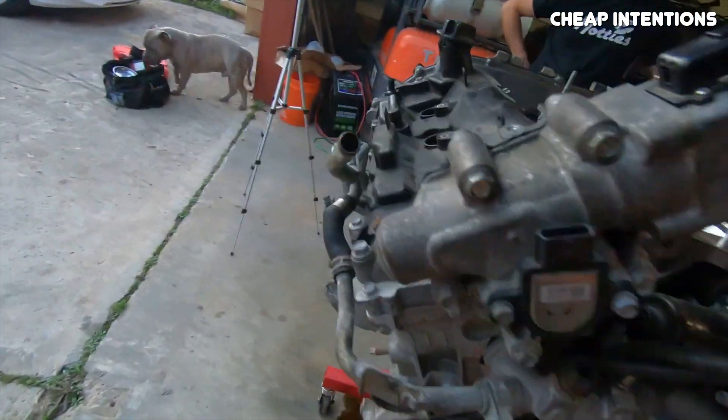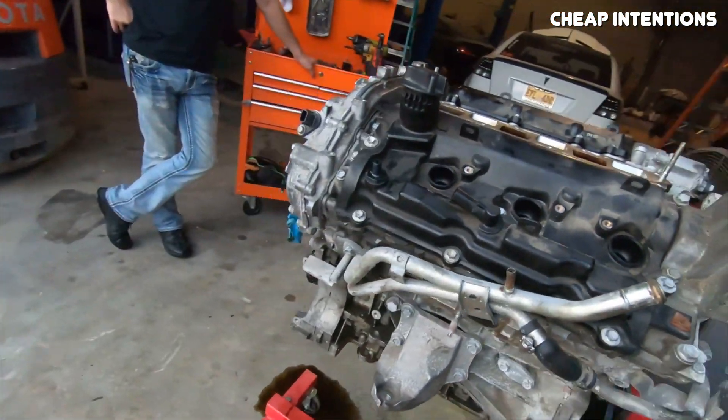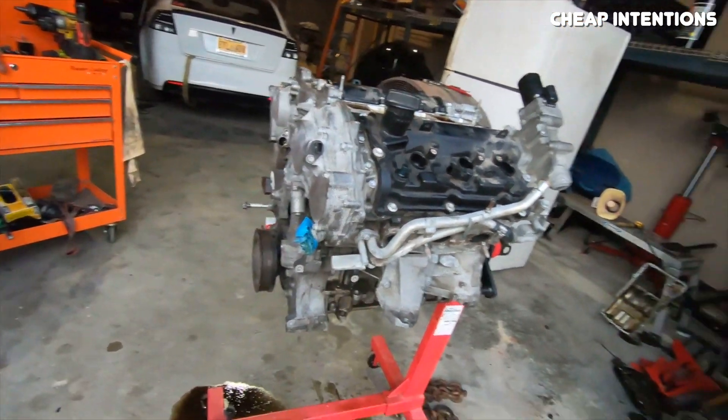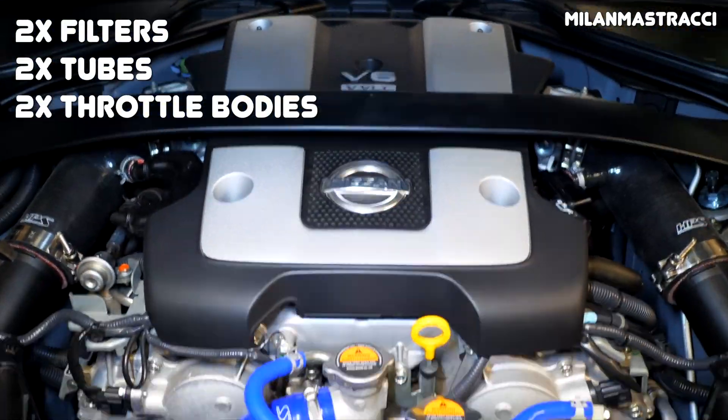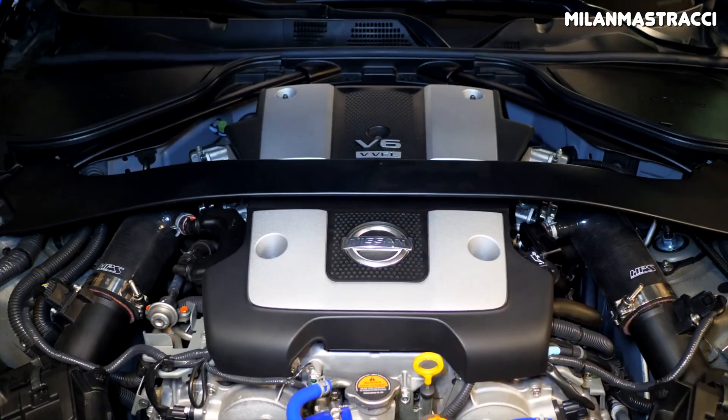At the top of the engine you'll find a dual intake system, which is incredibly similar to the dual intake system found on the VQ35 HR. The dual intake system has two air filters, two intake tubes, and two throttle bodies. This is simply done to increase airflow into the engine and improve throttle response. In combination with some features we'll talk about in just a moment, the VQ37 has a very efficient intake system.